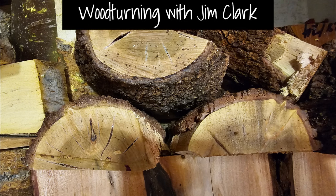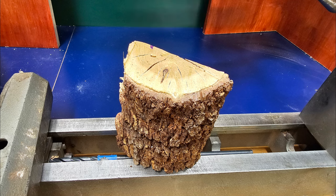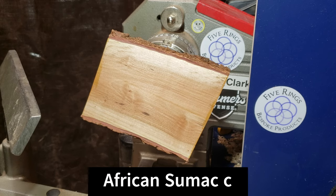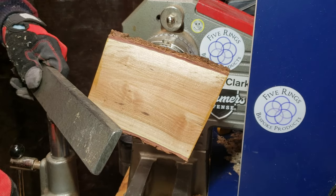Hey YouTube, how's it going? I've got a piece of African sumac for you today. I was out for a run a few mornings ago and I saw the landscapers taking down some of this tree.